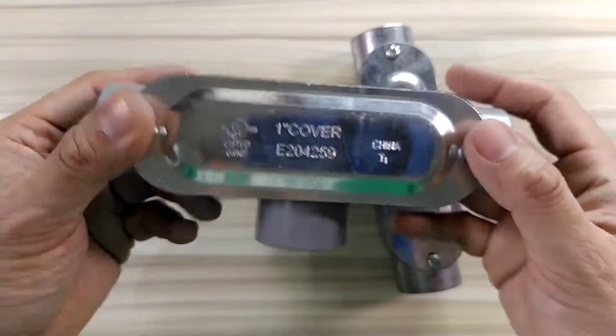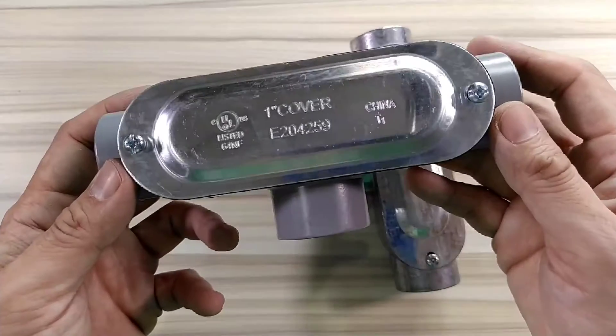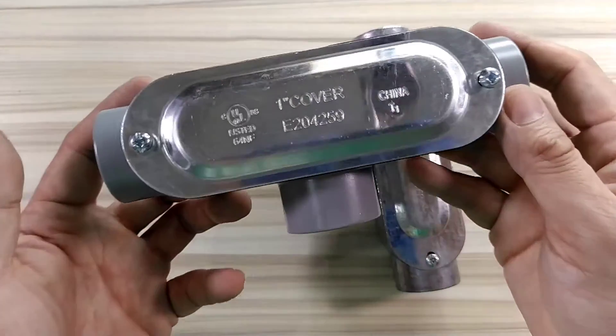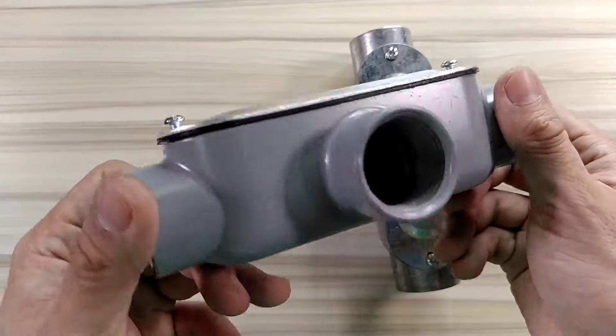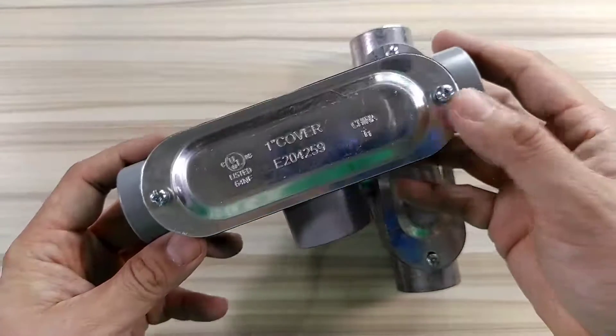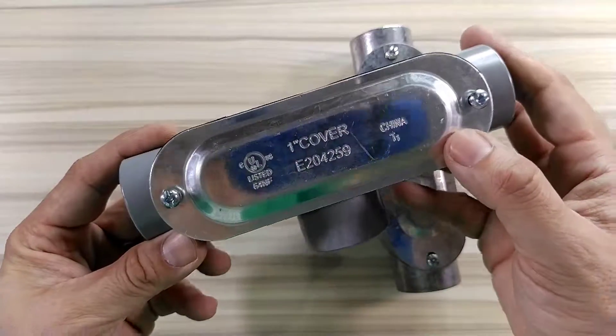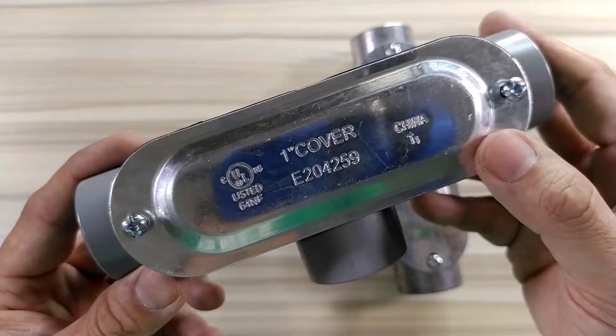You can put one pipe here, one pipe here, and another pipe down here — therefore it's called the T conduit body. There's an EMT version and an IMC version; right now in my hands it's the IMC version. So this is the T conduit body, and I'm from Alfresteel — thanks for watching.